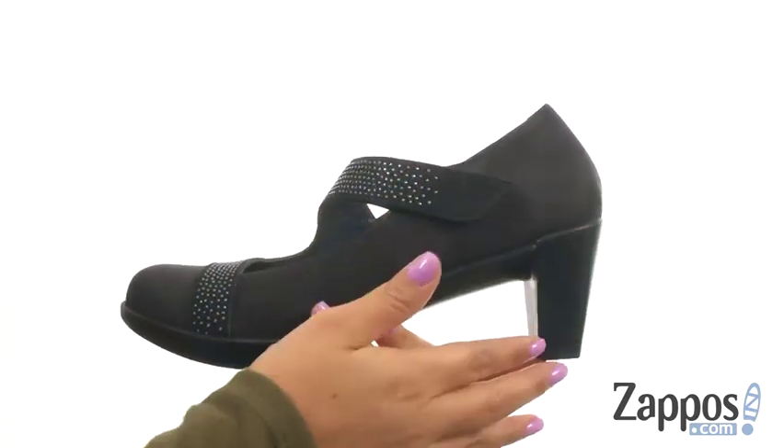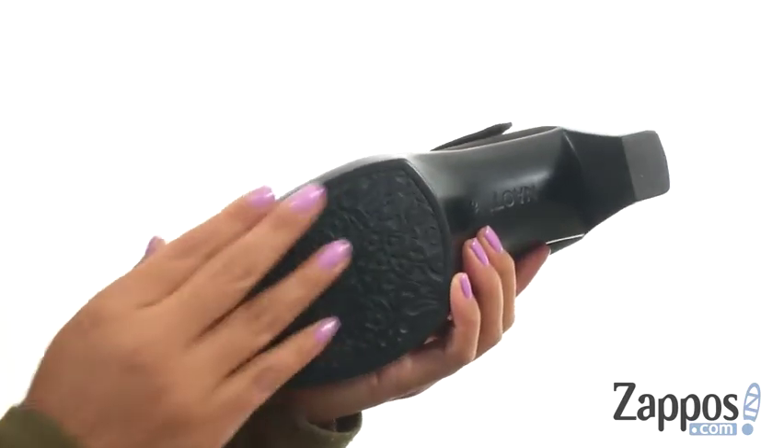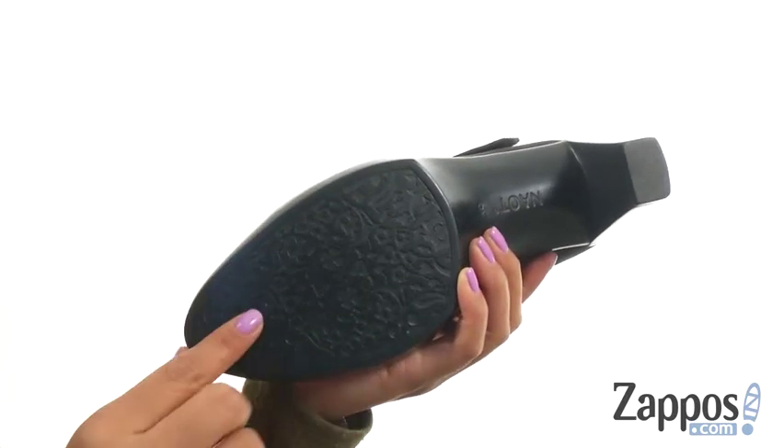There's a nice wrapped heel for an extra boost in height. At the bottom, there's a high quality rubber, polyurethane, and latex outsole.